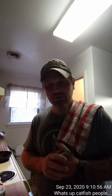Hey catfish people, what's up, this is Mike here. Today I have brought you into my home, we are going to make an attempt at a catfishing cooking video. It's a little bit off the beaten path, but I love to cook and I love to fish.